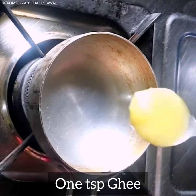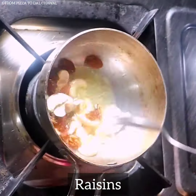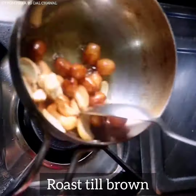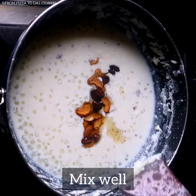In another tadka pan, take 1 tsp of ghee. Add cashew nuts and raisins and roast them a little. They are perfectly brown now. Add them to the sabudana mixture.